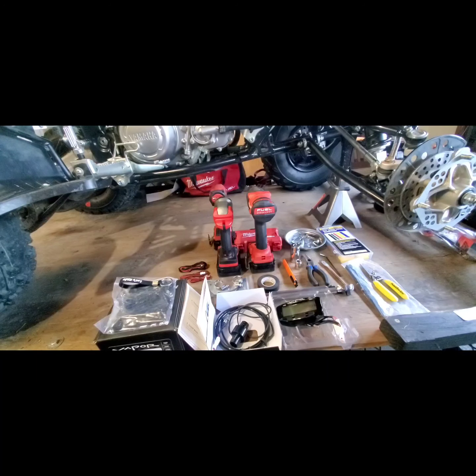Okay, let's get started. This is for an install of a trail vapor on a 2020 Yamaha Raptor 700R SE.